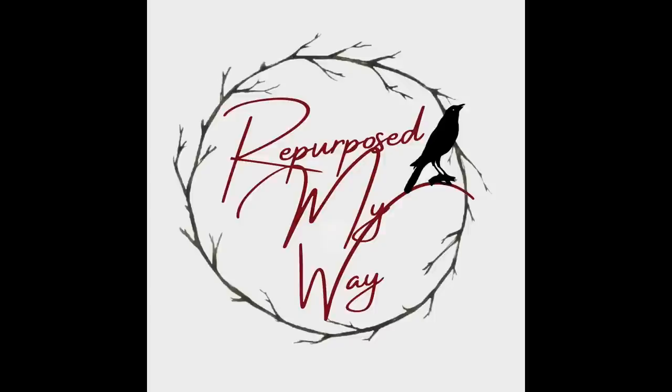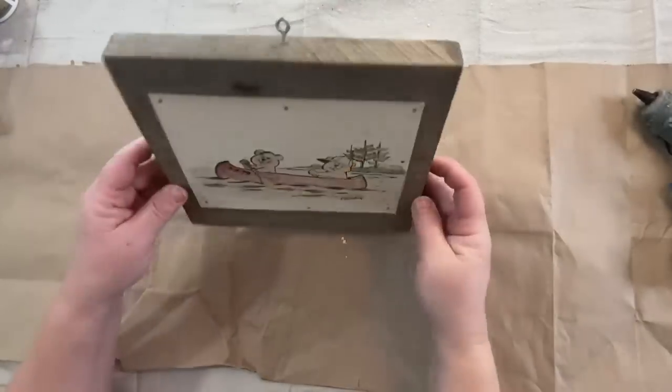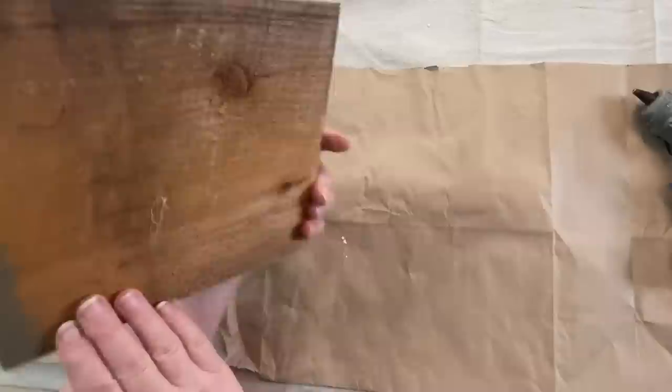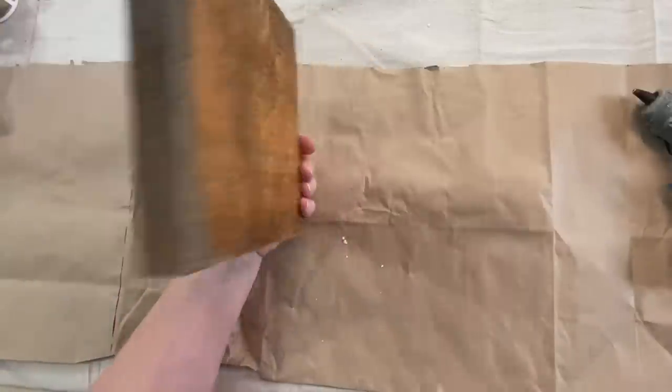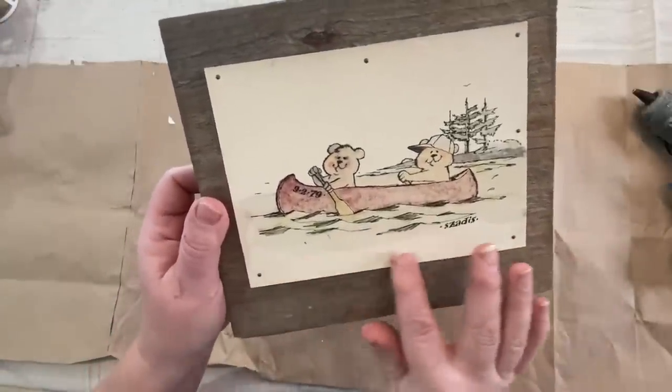Are you ready to repurpose, upcycle, and flip some thrifts today? And let's not forget it's going to be in rustic primitive decor. Oh, this is the video for you. These are going to be so fun and so awesome. You're going to love it.